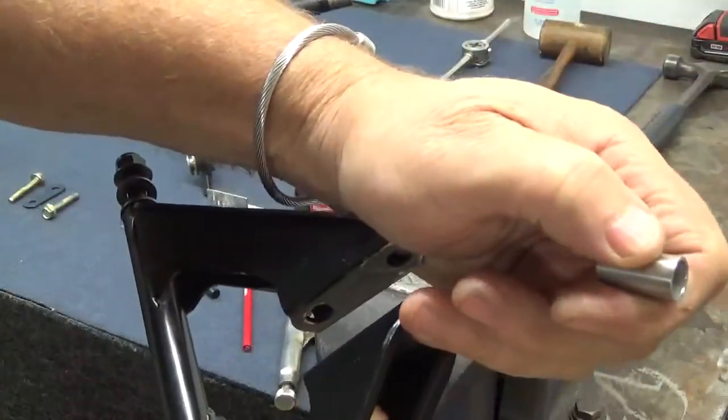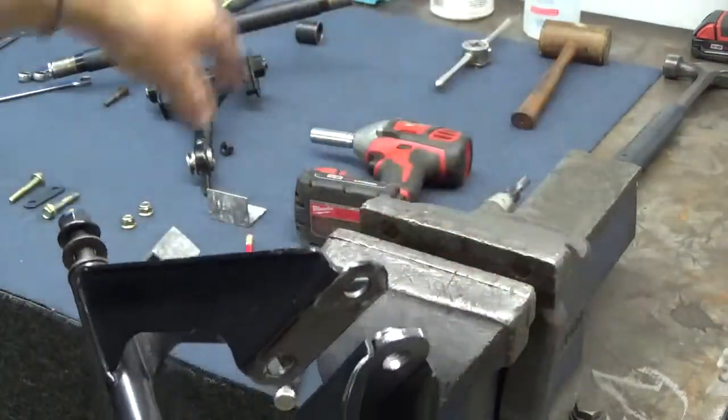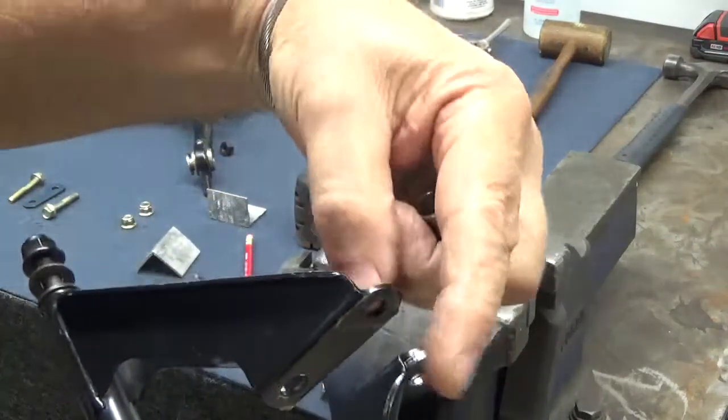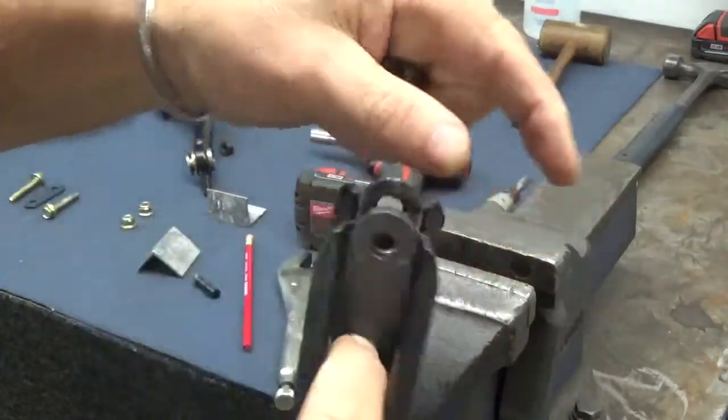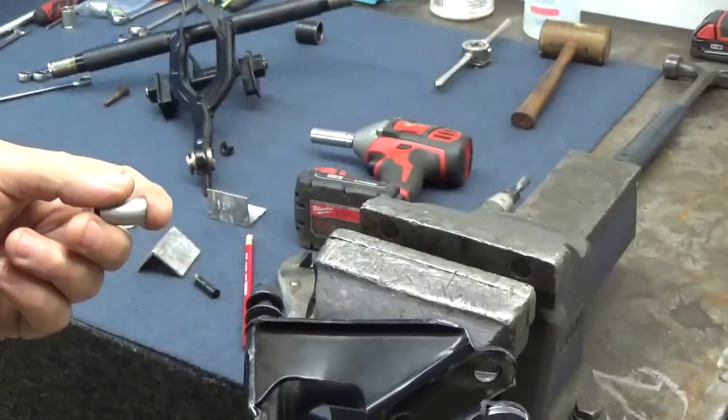Plus, with the upper arm and upper bolt, when that's sandwiched together in the lockout kit, it's going to make a pretty strong arm. I'm quite confident that this is going to solve quite a few problems.